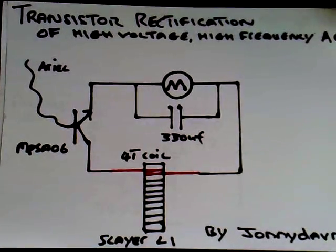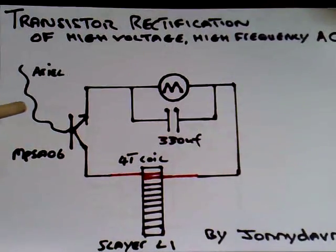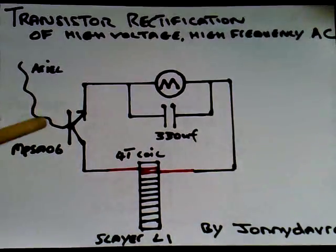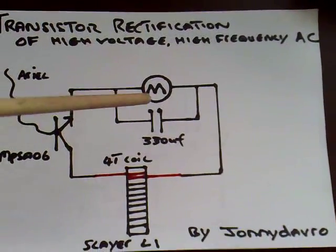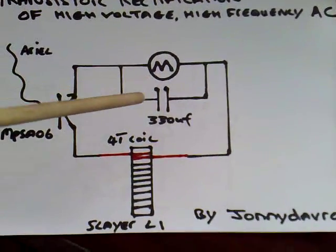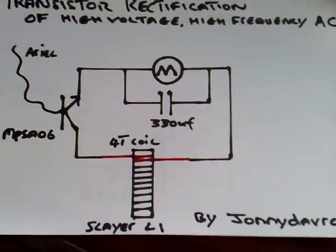I'm using the MPSA06, and I've also tried the BC182 which worked great as well. I've got a wire coming off the base, and this is receiving a signal in the air emitted by the tower, and that's switching the transistor. I can only presume this is like a chopping action from this transistor. This is a three-volt motor out of an old CD player, with a 330 microfarad cap across the motor.